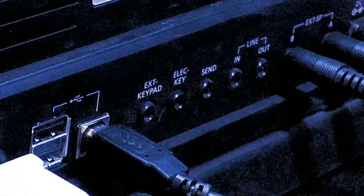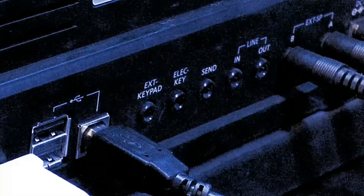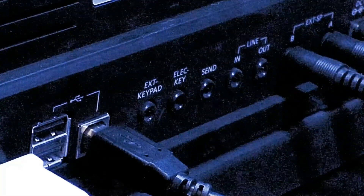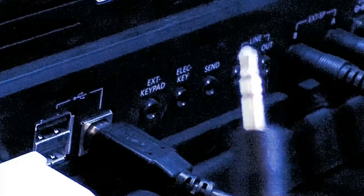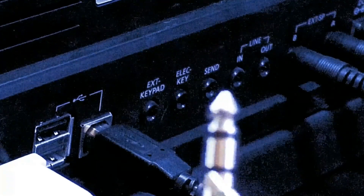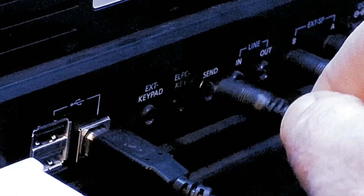We're going to start by plugging in our paddle. You can also use a straight key with this, and I'll show you the differences. This uses a 1/8-inch tip ring sleeve — that's a little difficult to see here, so this is the equivalent in a quarter inch. So you can see tip ring sleeve. This is going to go in here into the port that says electronic keyer, and just plug that in there.